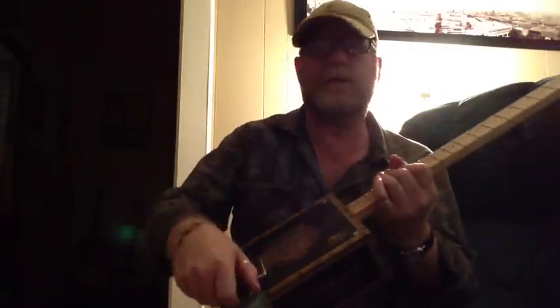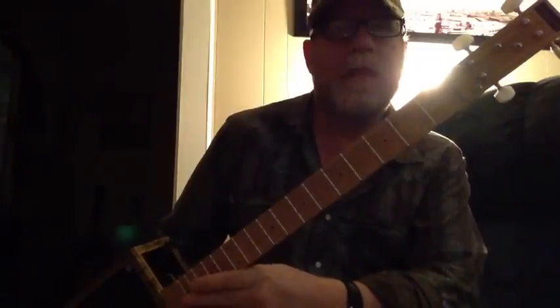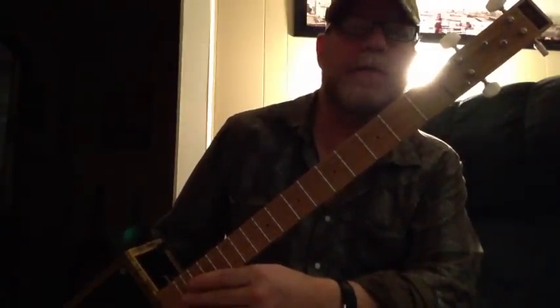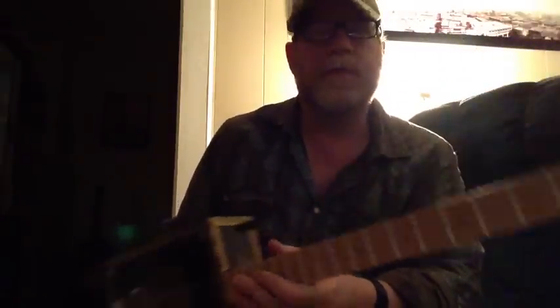Now, my cigar box guitars — I make a three-stringer and I make a one-string diddly-bow. The four-stringers I usually tune to an open chord, and you can tune it however you like. Some people tune these to a regular guitar tuning even though there's only four strings on it. You'd be amazed what you can do if you experiment with these things.